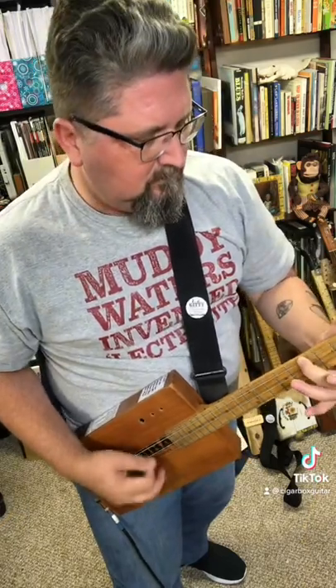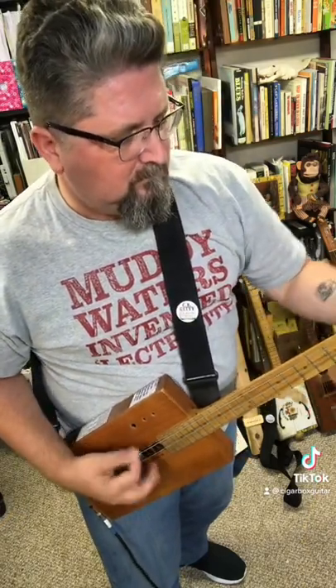Now I can play jangle-pop. And it makes power chords sound super huge.